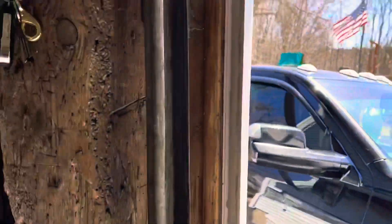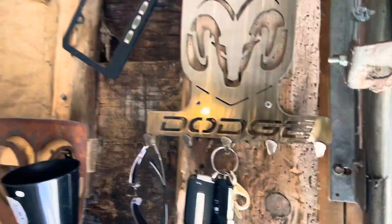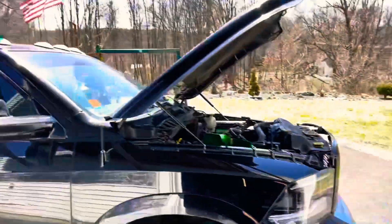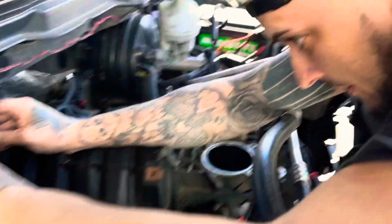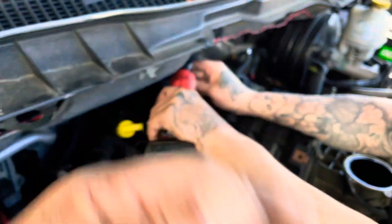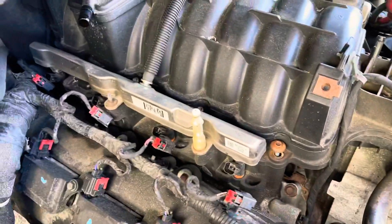In my garage, when you hang your keys and your sunglasses, they go there. This just reminded me — my push-to-start comes in the mail this week. Hey, don't hit your push-to-start while we're working on the truck. Got all the fuel injectors disconnected, a few lines disconnected, throttle body's off. Taking the intake bolts out.